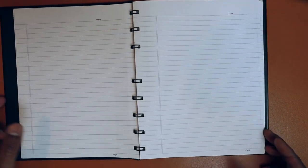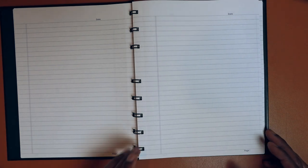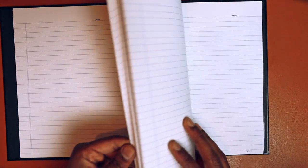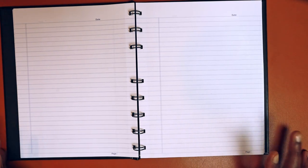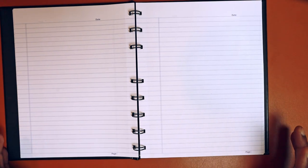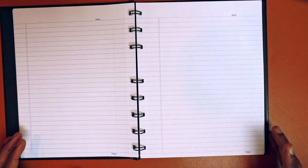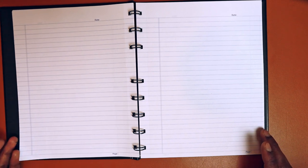Generally I'm not a fan of coil notebooks, although this one isn't too bad — just a personal preference, I suppose. It has 192 pages of lined paper. It's the cheap kind of printer paper, nothing fancy about it. Not great for fountain pen use — it bleeds through, it feathers incredibly, and I find that even with regular ballpoint pens.